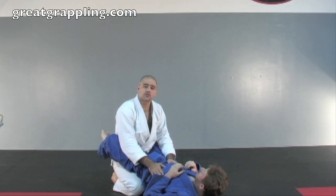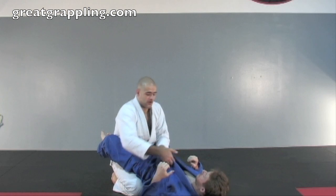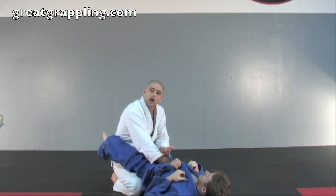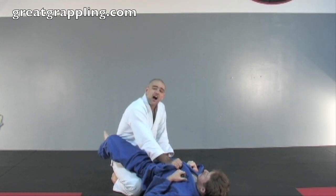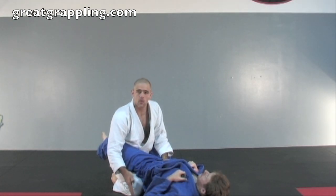Alright, Marty caught me in his closed guard and it's time to pass. We're going to go with that standard grip, finger in the middle, palm to the solar plexus, and I'm going to get that good gangster lean. Now what I'm going to do is look to stand up. If you remember the two on one pass, we stood with the left foot first so that he couldn't grab it because we were controlling the hand. But for this pass, I'm going to step with my right foot and there's a zone in here that we want to step.